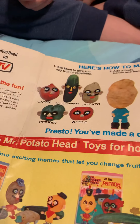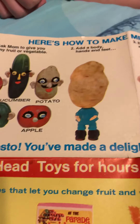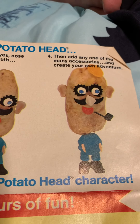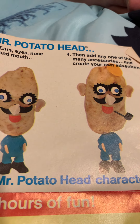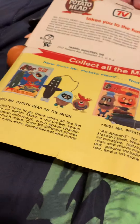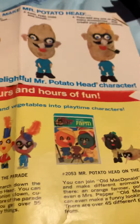Here's how to make Mr. Potato Head. Ask Mom to give you any fruit or vegetable. Add a body, hands, and feet. Ears, eyes, nose, and mouth. Then add any one of the many accessories and create your own adventure. Very cool. I am going to get the moon set, hopefully. I don't know about the other two. They're a lot — that's what I've seen on eBay.